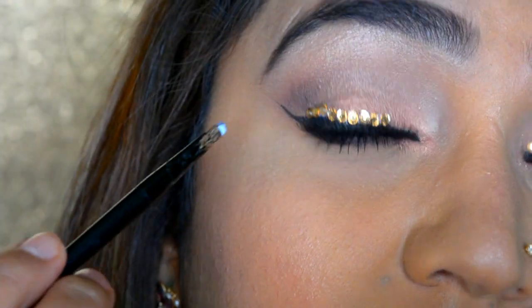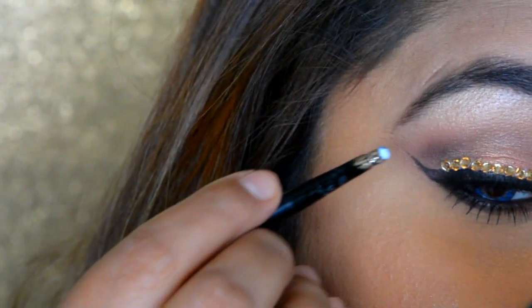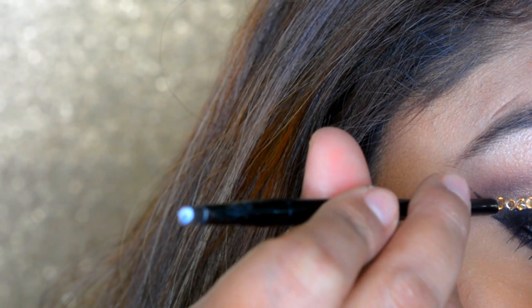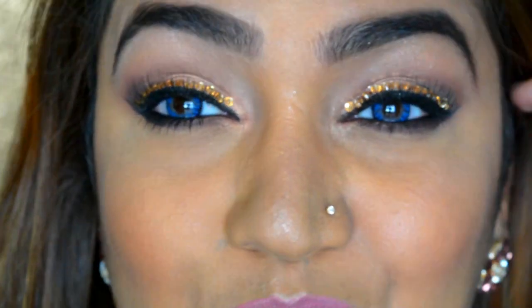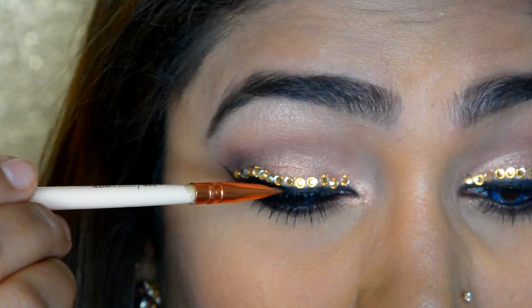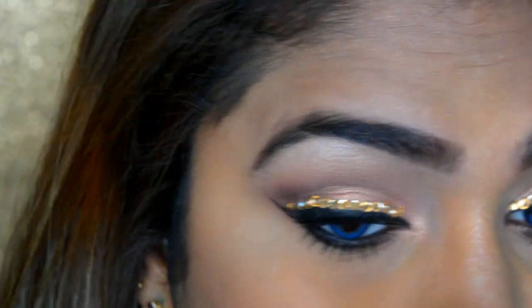Just stick them — it's very easy. I think this is where I want to stop but I may add one more here. That's all you have to do for your eyes. If you want to give another round of eyeliner you can do that too.